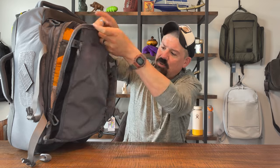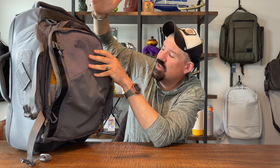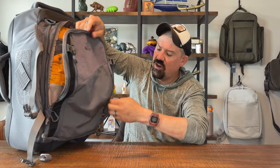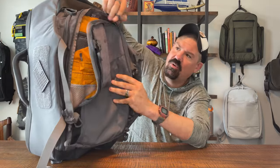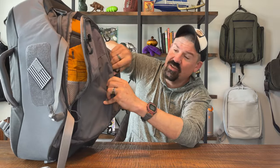The branding on this bag is very minimal. The VanQuest logo is on the hook-and-loop panel, so you can cover it up completely if you don't want it showing. All the zipper pulls are VanQuest's signature one-finger zipper pulls — some of the best in the industry.